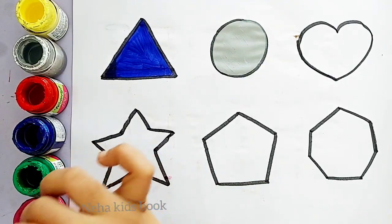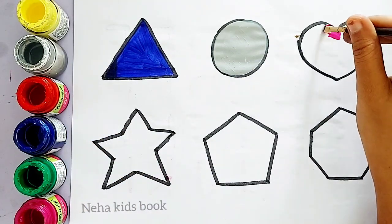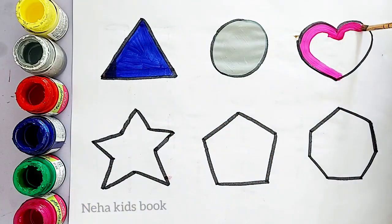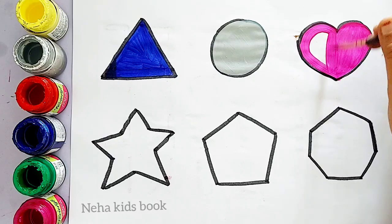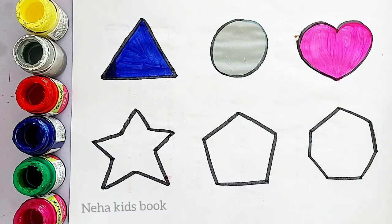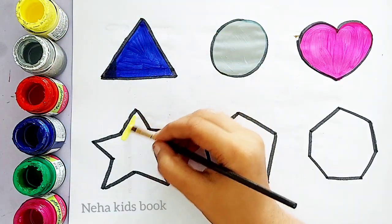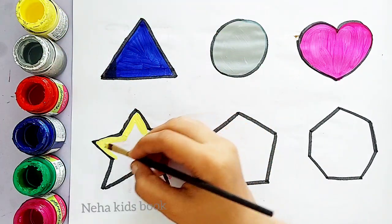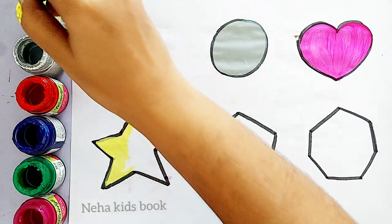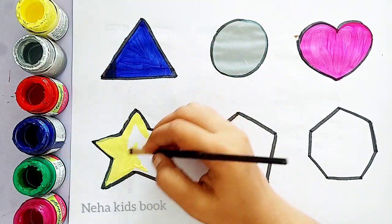Circle. Pink color. Heart. Pink color. Heart. Yellow color. Star, pink color.